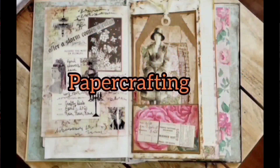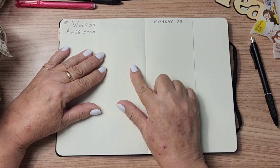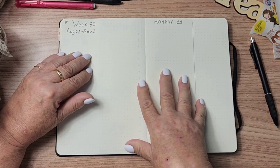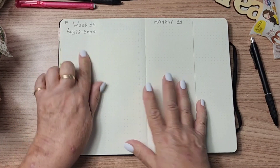Hello, everybody. Welcome back to my channel. If you're new here, my name is Debbie. This is my Crafty Den. Today I am doing a plan with me from scratch in my bullet journal for week number 35 this year, which is August the 28th to September the 2nd.